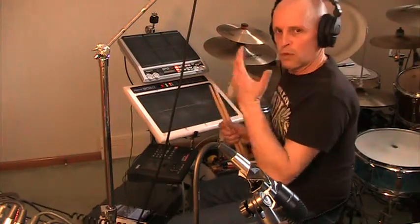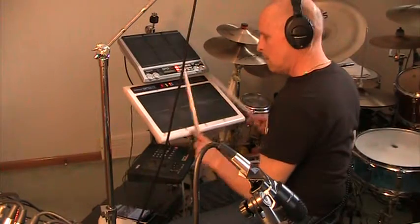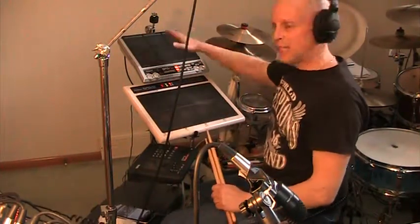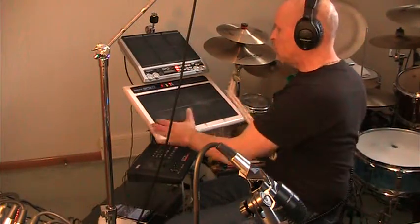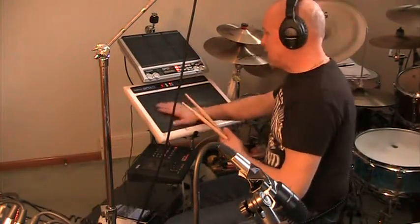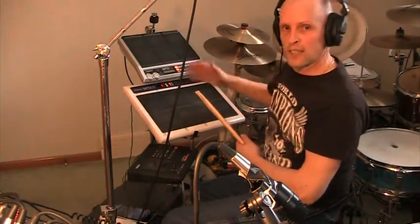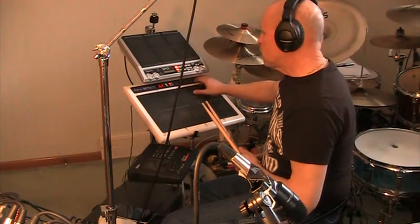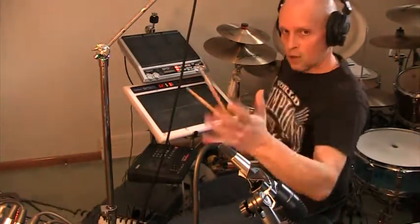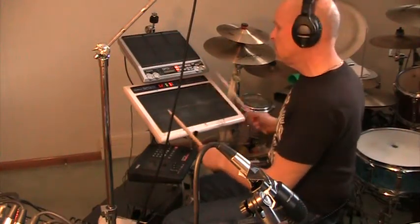The second unit is my Roland SPD-11 — this has been my workhorse for over 20 years. The kit I was using was a TR-909 sound. The top unit has nine surfaces and the middle unit is bigger with more real estate — eight surfaces — so essentially I have 17 surfaces. I can stack sounds, so realistically I have 34 sounds up at once. I could have chords instead of just single notes.